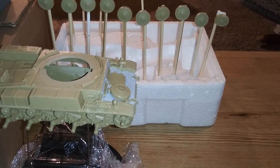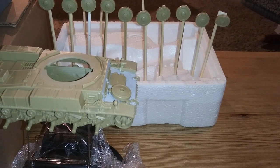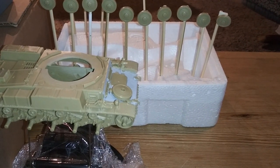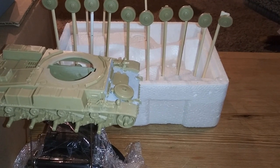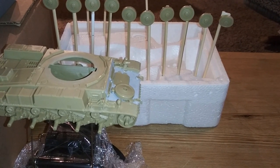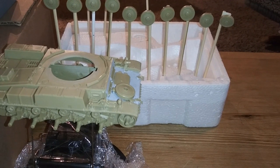I think I have four or five cans of OD green, because I do not like Tamiya's OD green. It's a little too bright - it's more like Soviet green. You have to mix it with brown. So I'm going to go ahead, get this set up outside, and start to prime this.